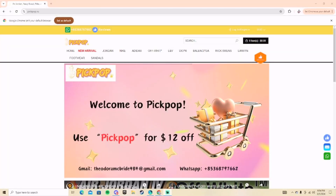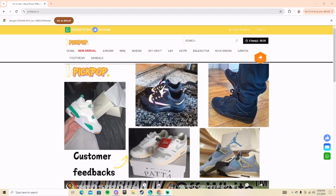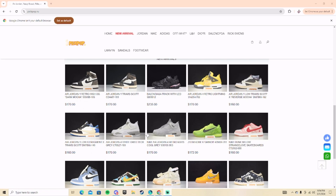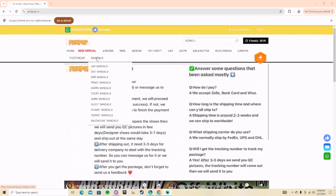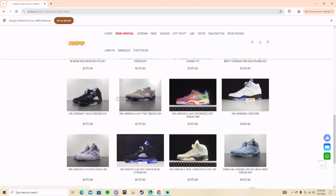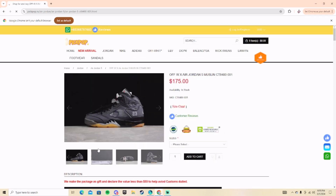Alright, we're over on the laptop now. I'm going to show y'all how to order off picpop.ru and where to get these sneakers. On the homepage you can see customer feedback, YouTube videos, and tons of shoe options — there are so many choices on this website. We're going to go over to the second page and here are the shoes: the Off-White x Air Jordan muslins.